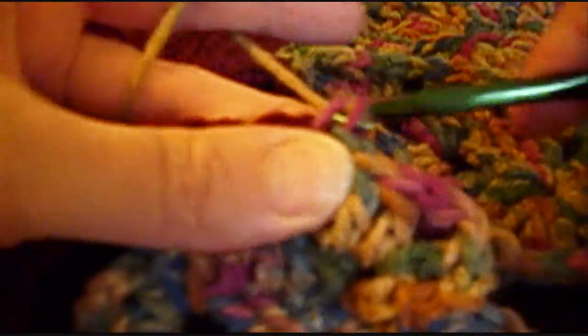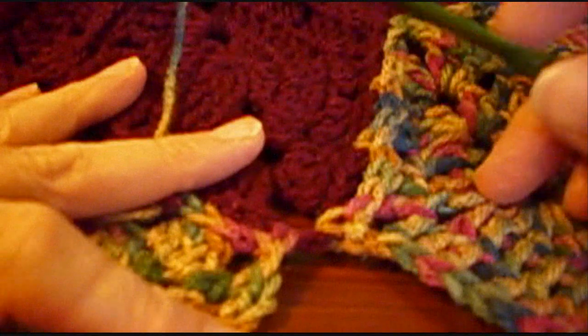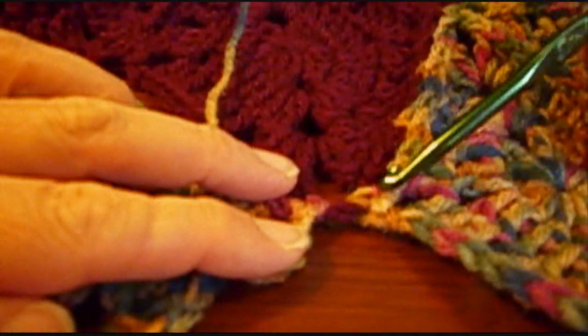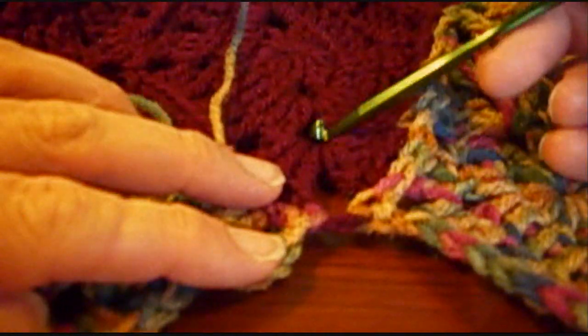Single crochet in the side here. And I'm not going to show any more of this because it is exactly the same as the first one. I just wanted to point out that here we did not join this into this stitch — we joined it into the loop of the red.